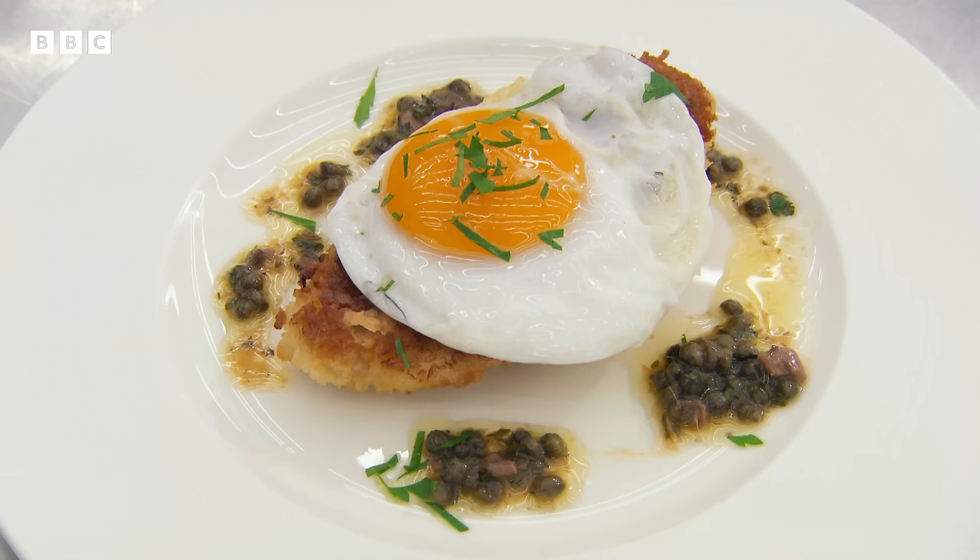Rob reflects: it was edible and they ate it, but there were silly mistakes — butchering the chicken he just went in and hacked it, and without thinking he put the carcass in the bin instead of saving it for stock.